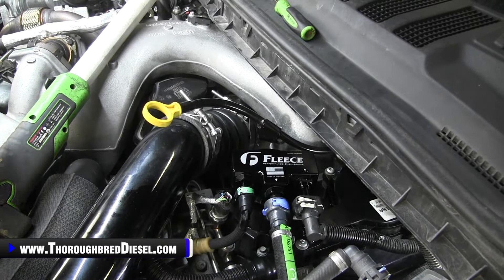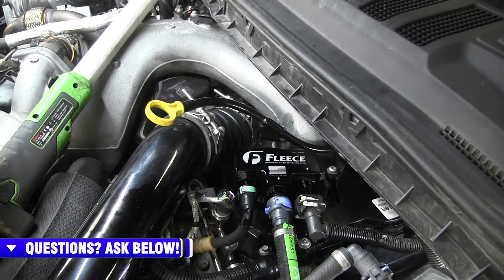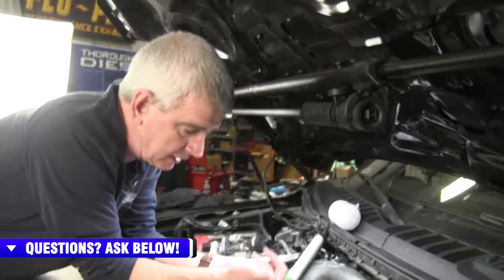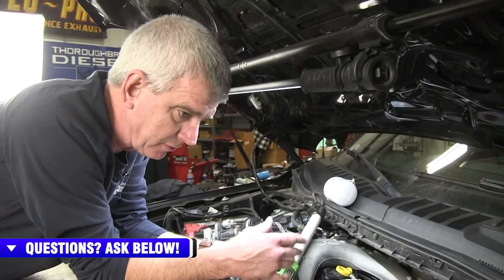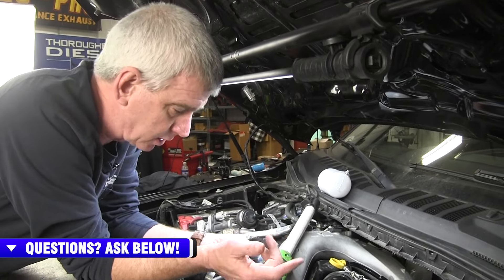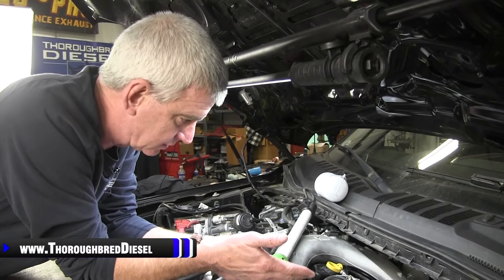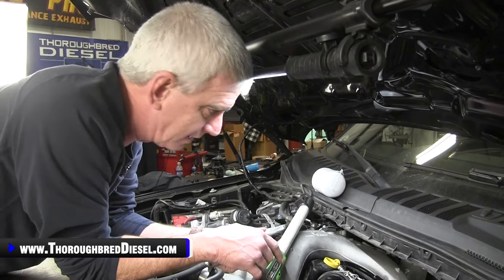And voila — there's your Fleece conversion underhood fuel filter installed. To prime the truck after changing your fuel filter, you need to run a key-on cycle two to three times. Turn the key on but don't crank the truck over — let the lift pump run. Do that three times and then try to start it. If it doesn't start after three to five seconds, come back, prime it a couple more times, but you shouldn't have any problems.